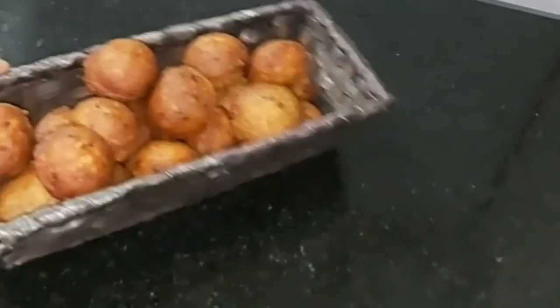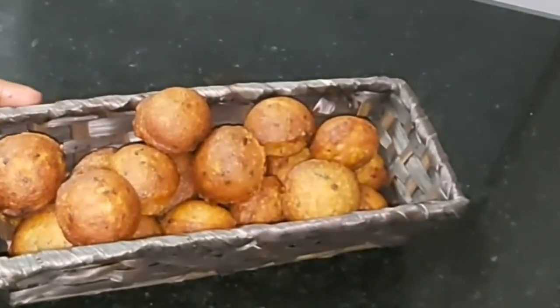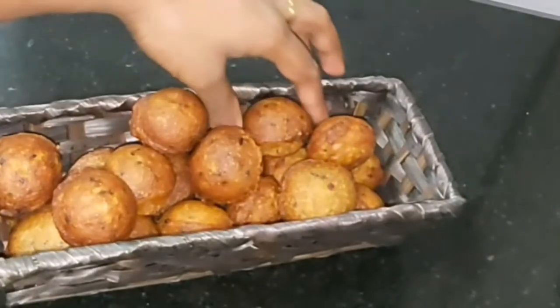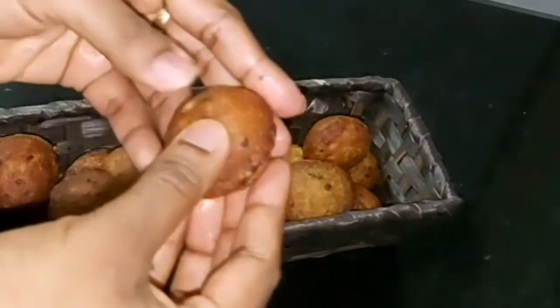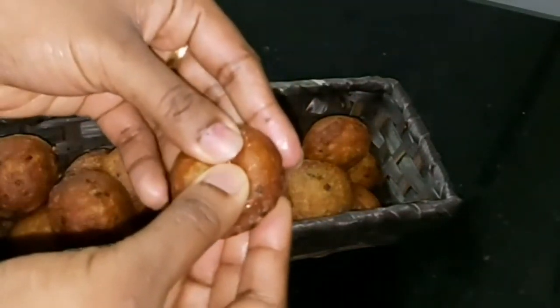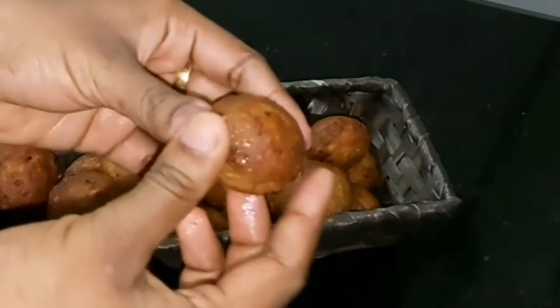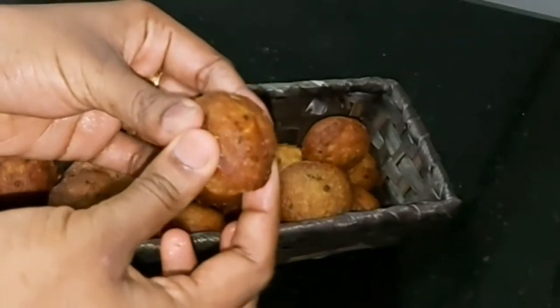I'm going to bring everything together. If we don't know what we want, it's a very good taste. The carrots are really soft. I'm going to put everything in the mouth.